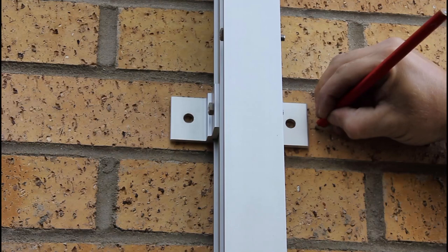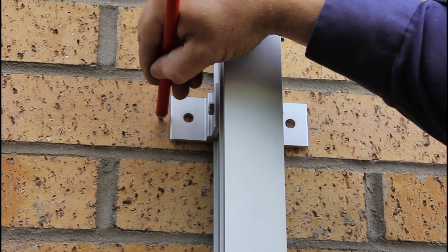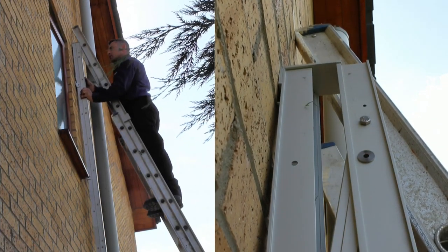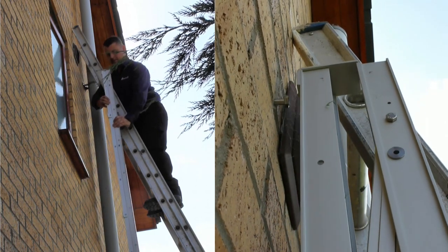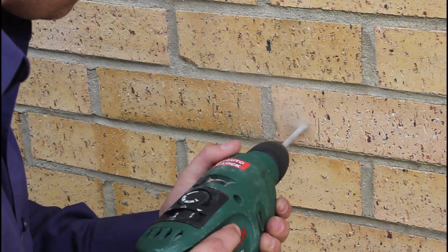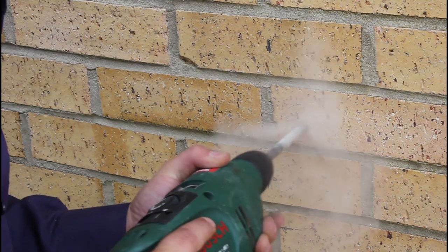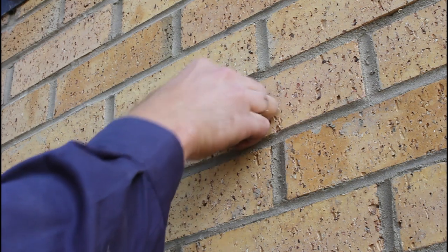Mark the position of each bracket with a pencil. After removing the screw on the bottom bracket, remove the ladder from the pilot screw. Using the 8mm drill bit, drill each hole to a depth of approximately 80mm. Change to the 12mm drill bit and drill each hole again, then fit the plugs to each hole.